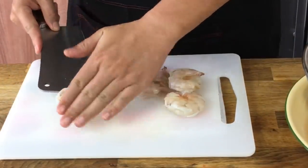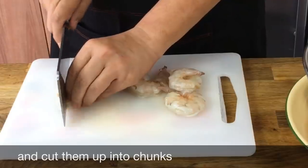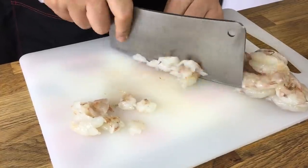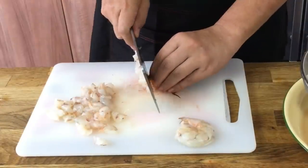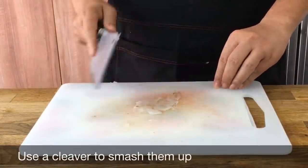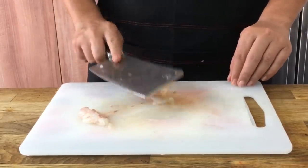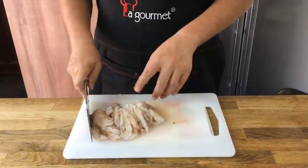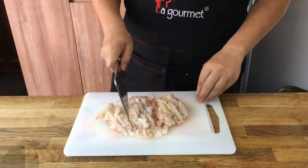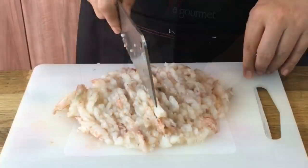The shrimp I've already deveined and taken out the shell. I'm just going to coarsely cut them up into bigger pieces like this. Now I'll start to chop up the smaller prawns — just mash them up, push aside and then push them all together and chop them up finely into a sort of paste. I'll show you how it looks like later.